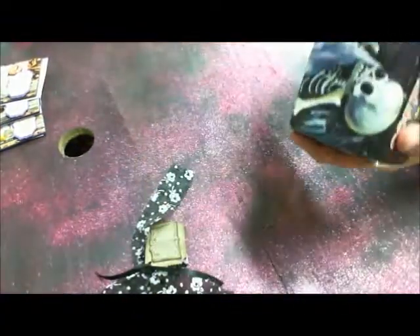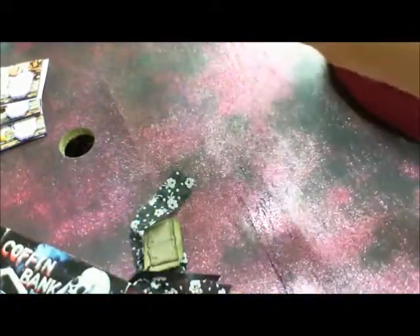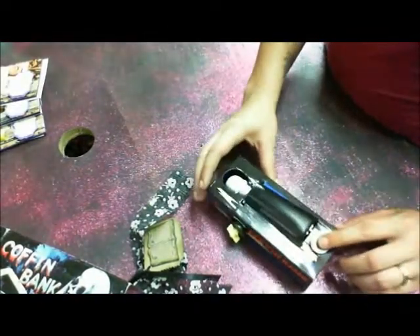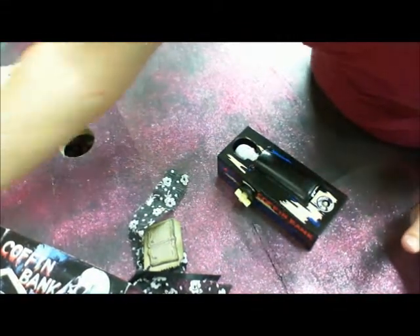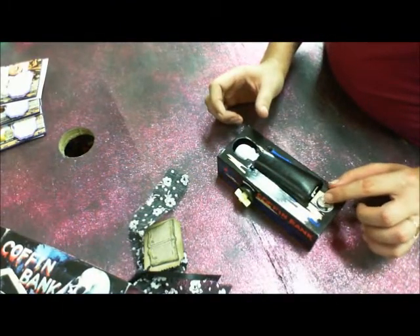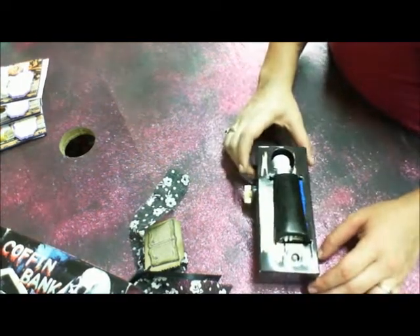It's a coffin bank. So you open it up — I've already put change in it. You put your quarter right there, push the button, and then it pulls it into the bank, which I think is hilarious. My son thought it was the funniest thing he'd ever seen. Here's a dime — you put it right there, there's a button underneath, and you just push it. See? This thing is so cool. That's what she sent me, I love this.